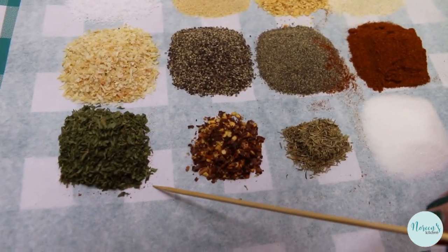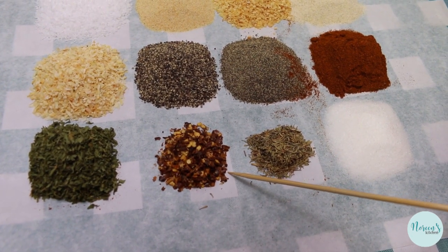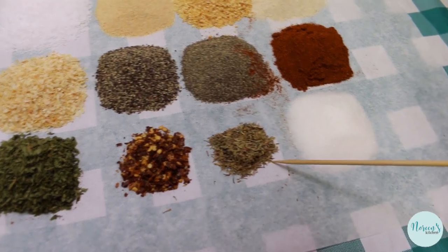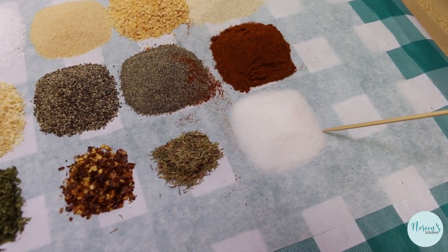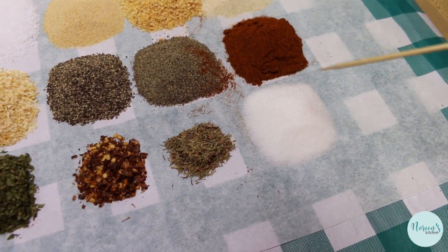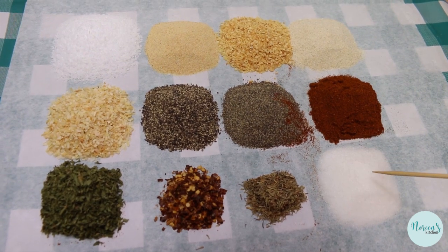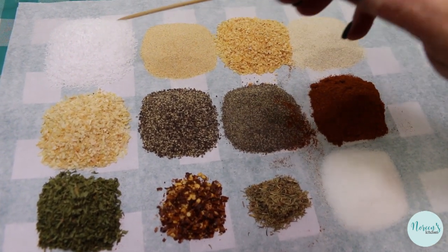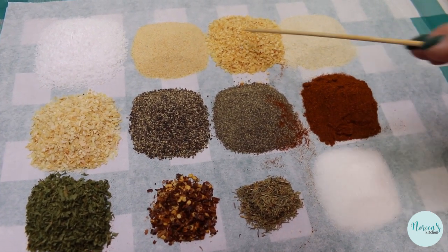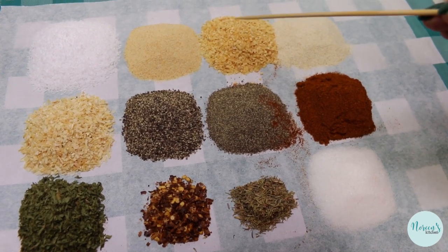Then we have dried parsley, one tablespoon of red pepper flakes (which are optional), one teaspoon of dried thyme, and two tablespoons of sugar. If you want to sub in Splenda or leave the sugar out altogether, that's perfectly fine. If you don't have both granulated and minced garlic and onion, just use what you have and double it up — it's all gonna work.